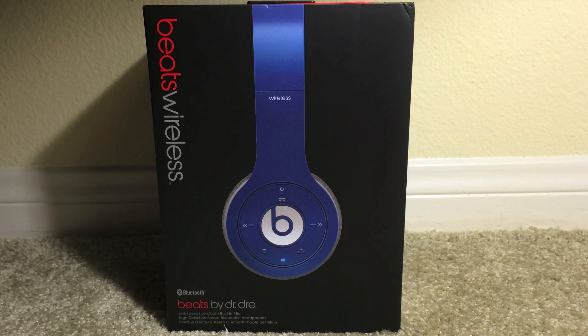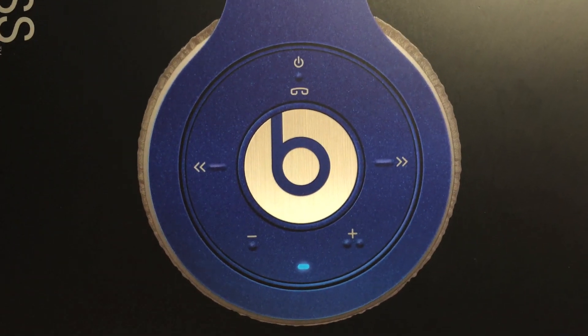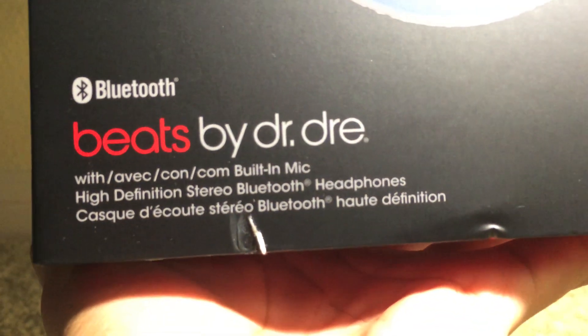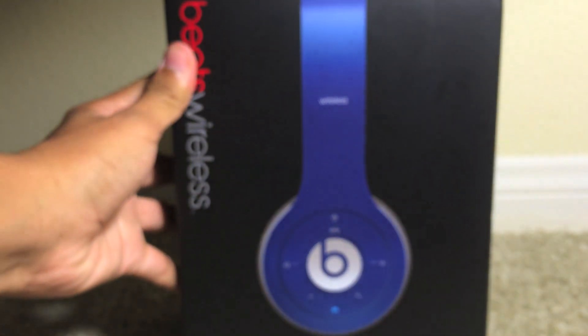Hey guys, today I have an unboxing of the new Beats by Dre Wireless in blue. Let's get started. On the front we do have a picture of the headphones in blue. On the top left corner we do have 'Beats Wireless.' Going into further detail, we do have the controls on the ear cup. You can power these via Bluetooth, so no longer with a cord. We have Bluetooth, Beats by Dre, built-in mic, high-definition Bluetooth headphones, and up top 'Wireless.'